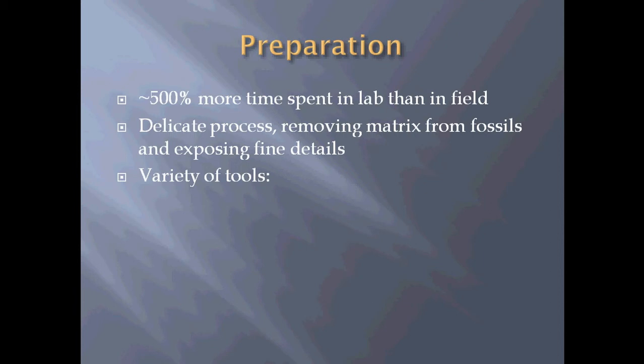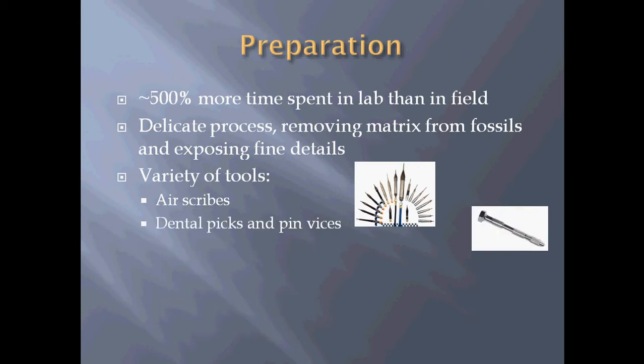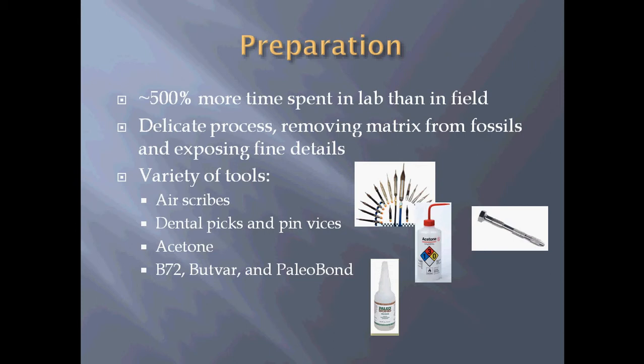We use a variety of different tools for preparation. One of them is air scribes — we saw some of the larger air scribes during fieldwork, but we use small delicate ones in lab work. We also use dental picks and pin vices for work where an air scribe would move too quickly or put too much vibration and break something. We also use acetone, which breaks up the matrix a little bit and makes it easier to remove. In case of breakage, we use B72, Butvar, and Paleo Bond, which are all different forms of superglues. And if you overuse those, the acetone can also be used to take some of the extra glue back off.